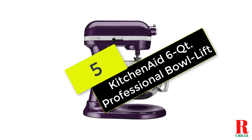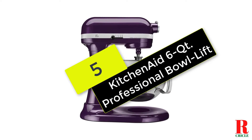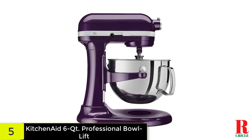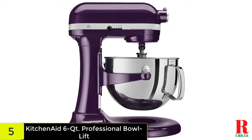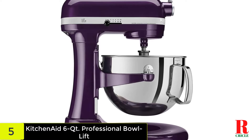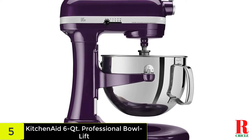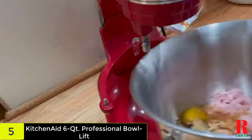At number 5 on our list, we have the KitchenAid 6QT Professional Bowl Lift. The KitchenAid Professional makes your home kitchen feel a little more like a commercial one. This bowl lift mixer boasts precision craftsmanship, one-handed operation, and enough mixing power to simulate a minor earthquake. The abundant power translates to dough kneading, cookie mixing, and frosting whipping ascendancy.